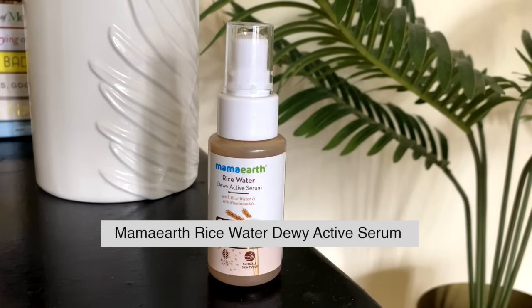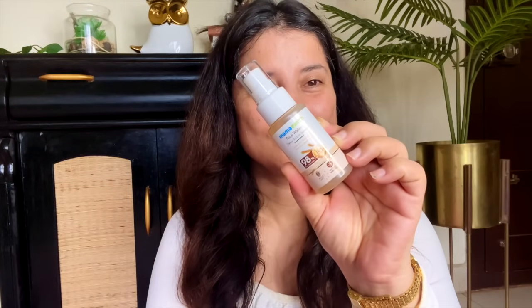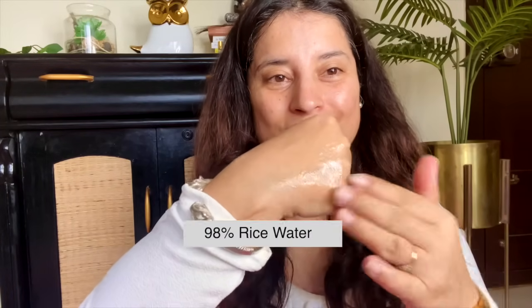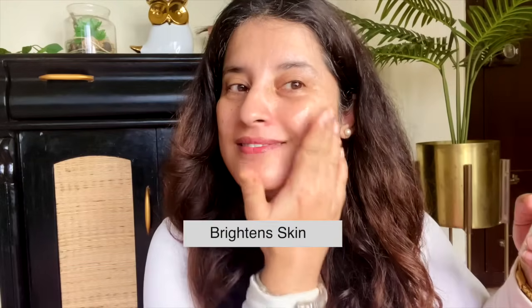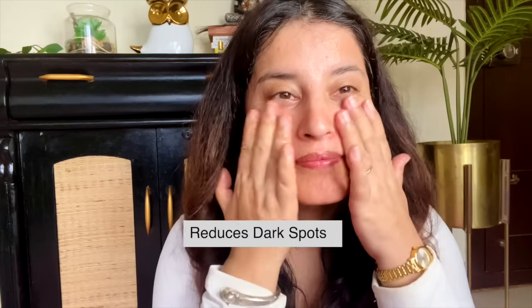You can try this product from the brand Mamaearth — it's really really good. This Mamaearth Rice Water Dewy Acne Serum is really great for getting that glowing glass skin, because it has rice water that brightens your skin and gives you that Korean glass skin glow. It also has 10% niacinamide which helps in reducing dark spots and evens the skin tone.